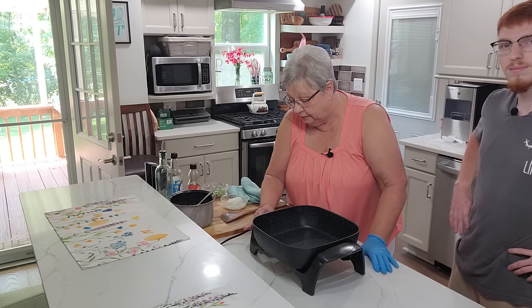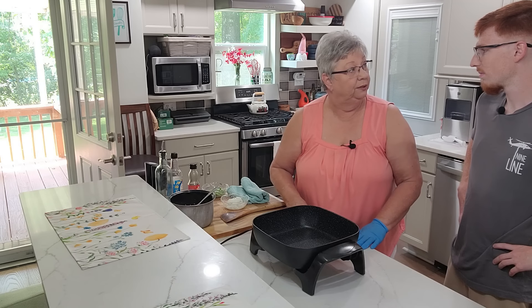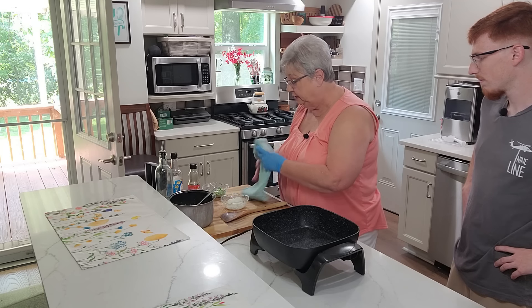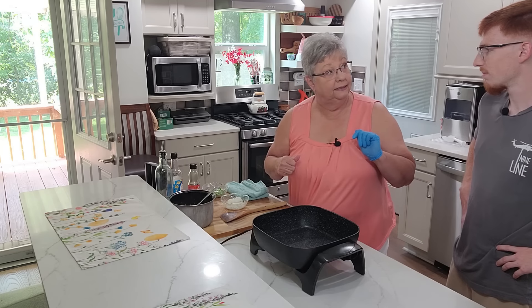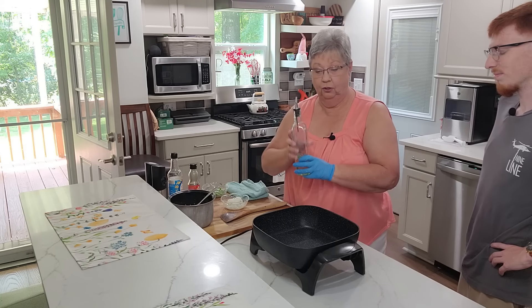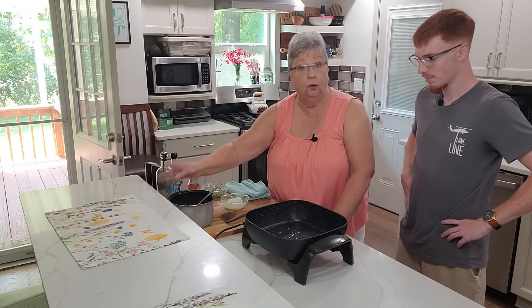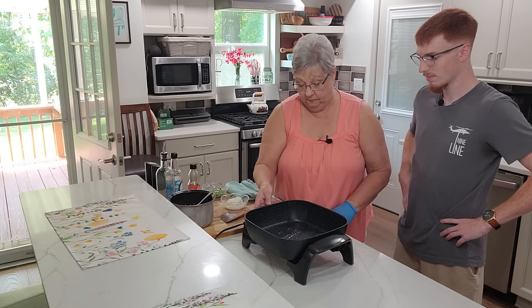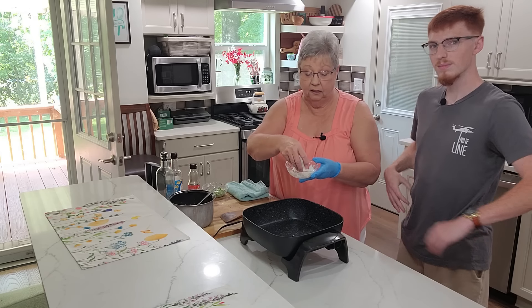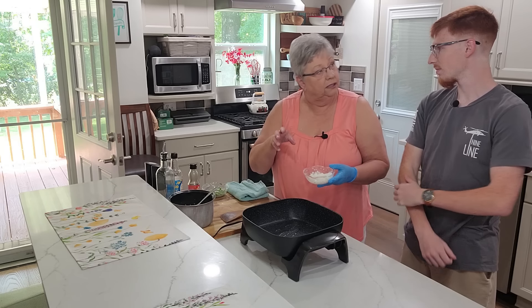We're gonna get our skillet going here. All of this dumps in one pan — there's no switching out, mix it all together, nice and easy. You'll be surprised how quick and easy cooking shrimp is gonna be too, because shrimp doesn't take long to cook or it can be rubbery. Just a drop of oil for this rice, and we've got some onions. I've already diced up half of a smallish medium onion.